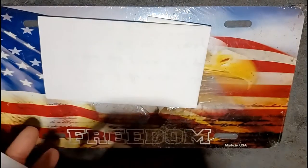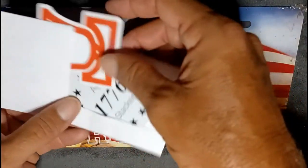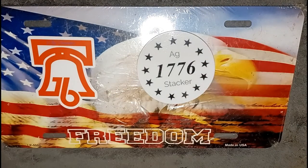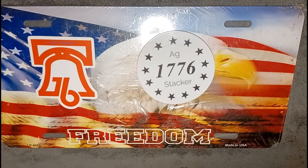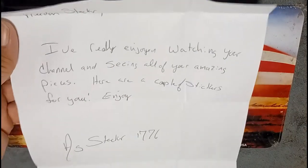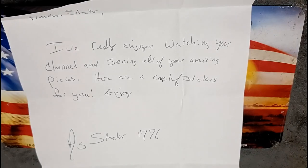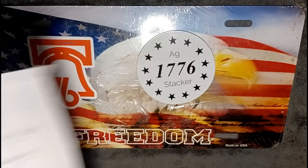I already opened the letter to make it easier. Let's see what we got. I know who this is — do you all know who this is? AG 1776 Striker. He sent a letter. It says: 'Freedom Striker, I've really enjoyed watching your channel and seeing all of your amazing pieces. Here are a couple of stickers for you to enjoy.' AG Striker 1776. Awesome sir.